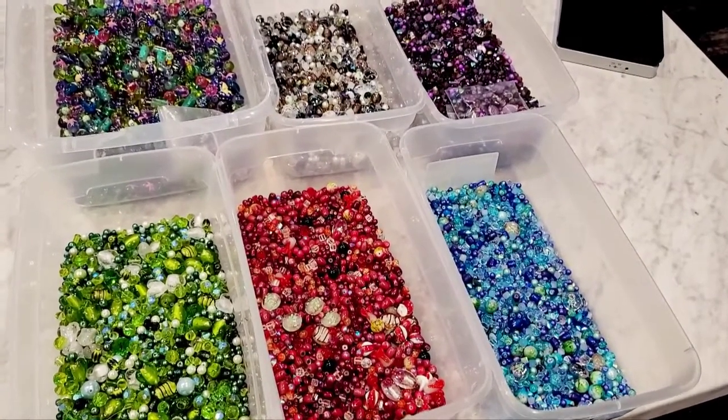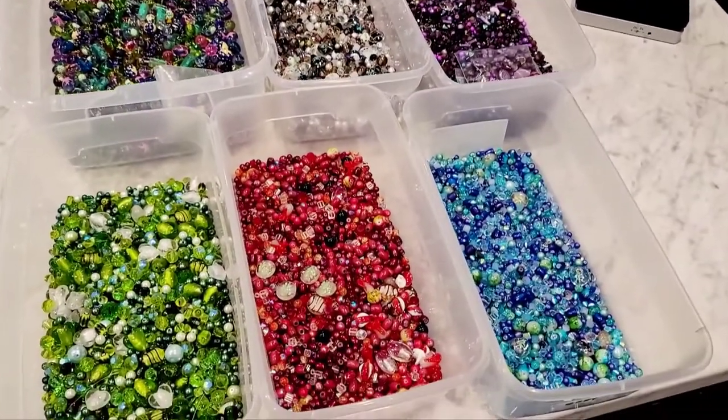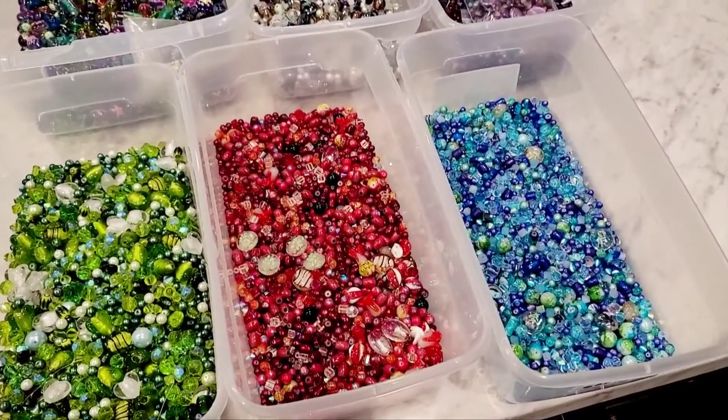Hey everyone, good morning. It's Selena here at Amor Fabrics. I am here getting the scale out, just getting ready to stock these items in the shop. This is a crafty channel — if you get a chance, go ahead and thumbs up and subscribe.